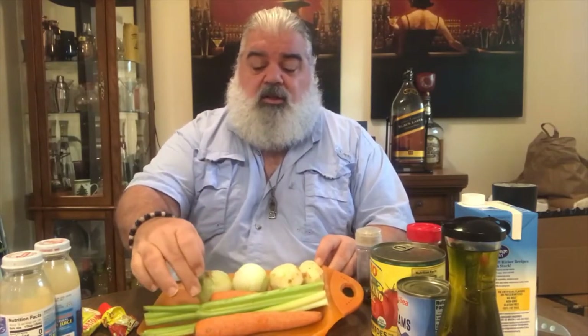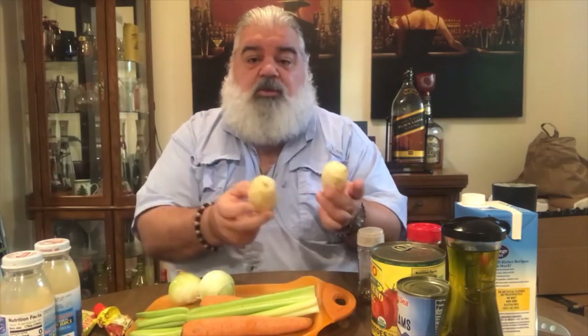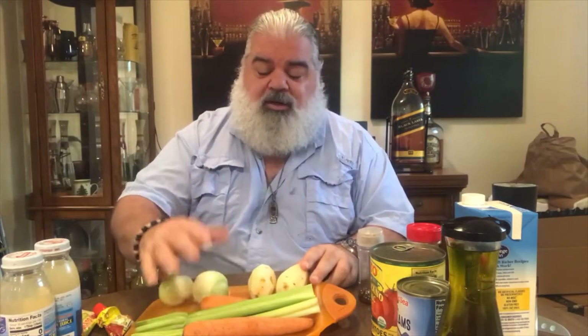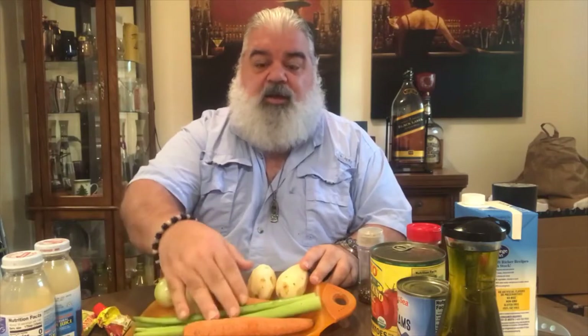For most soups, you always want to start with this trilogy of carrots, celery, and onions. I got potatoes here too - this recipe calls for potatoes. If you have this in your refrigerator, a lot of times you're missing the celery because it goes bad faster, but onions and carrots stay a long time. You can make yourself a nice bean soup, chicken noodle soup, or vegetable soup just with that, and with chicken broth or bouillon cubes. But this is the base.